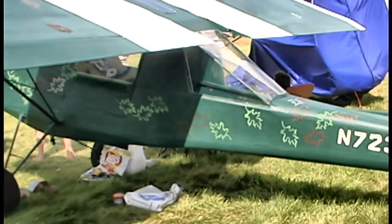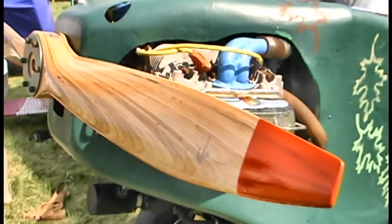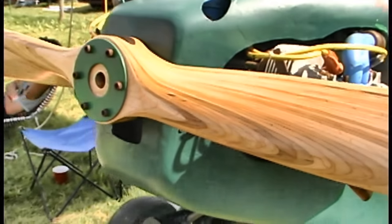What about the propeller — is it a direct drive system or are you using a reduction drive? No, this is a direct drive. I'm using a Great Plains hub and a Tennessee propeller.